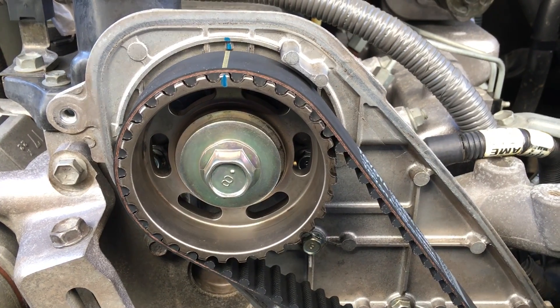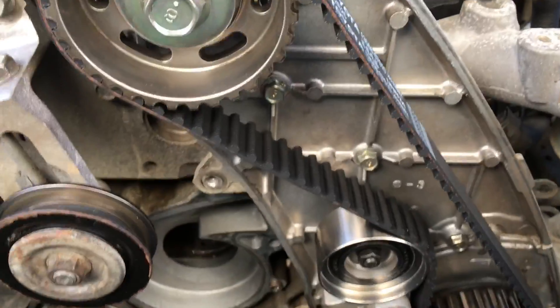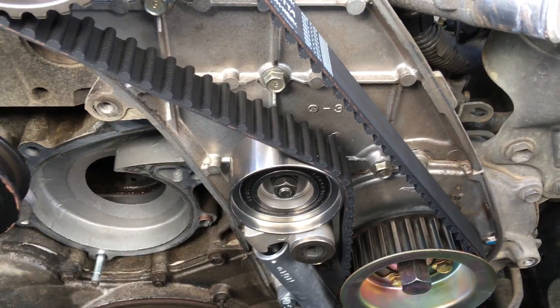Hopefully there are a couple of tips here to help prevent worst case scenario. When you're doing the timing belt, it's advisable to check or replace the idler and the tensioner. This one's got a new tensioner and idler bearing on it, and obviously a new drive belt - all genuine parts or OEM.